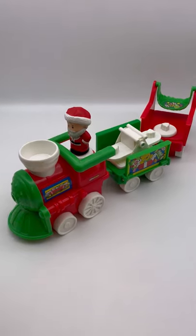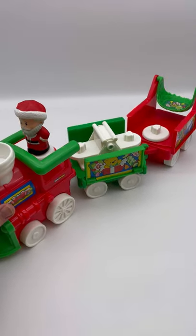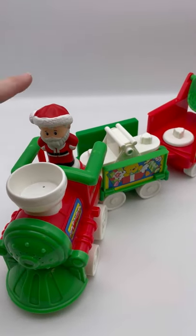Alright you guys, we've got this Fisher-Price Little People Christmas train. You've got little Santa here, and if you push him,